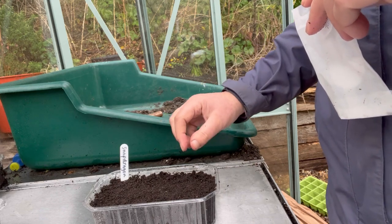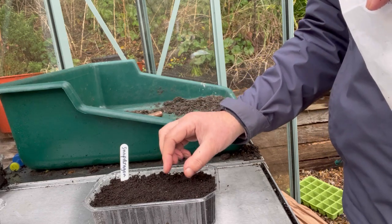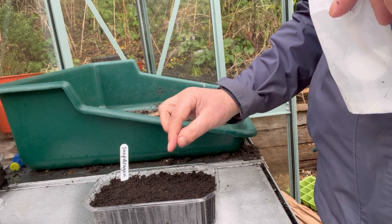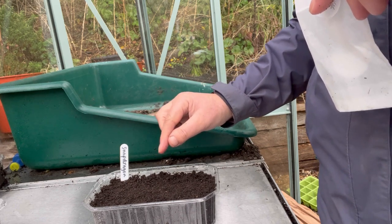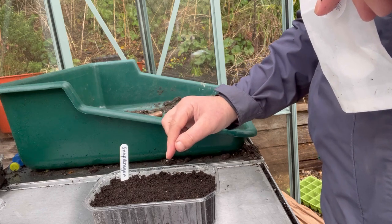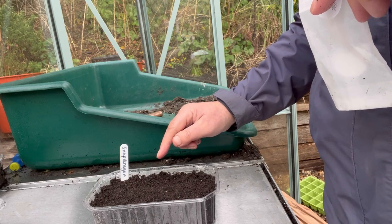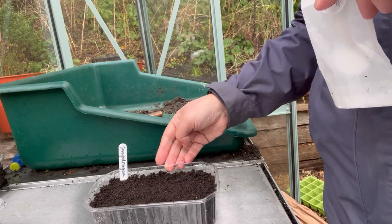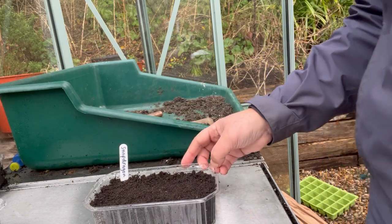When they get the first set of two true leaves — initially the first two leaves that come through are called the seed leaves, and then the next set are called the true leaves — when they get the first set of true leaves, I will prick those out. The same thing applies with the corn marigold as well. There is something on the Cut Flower Patch website about pricking out if it's something you haven't done before.